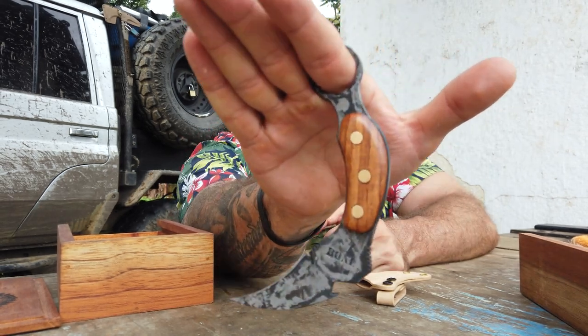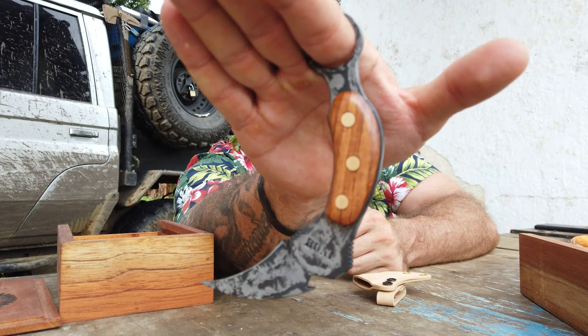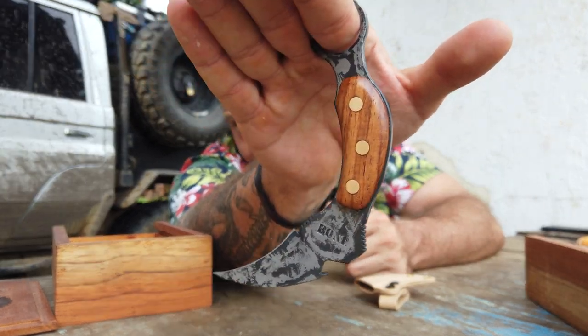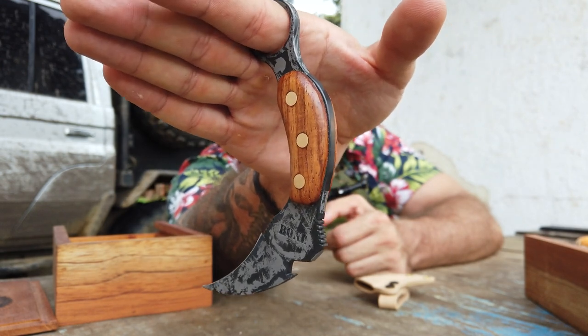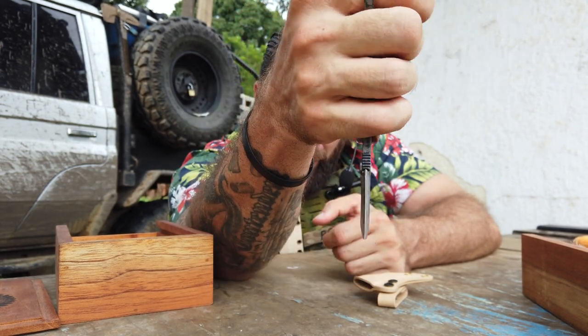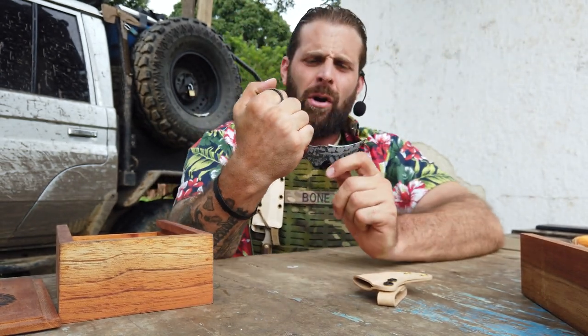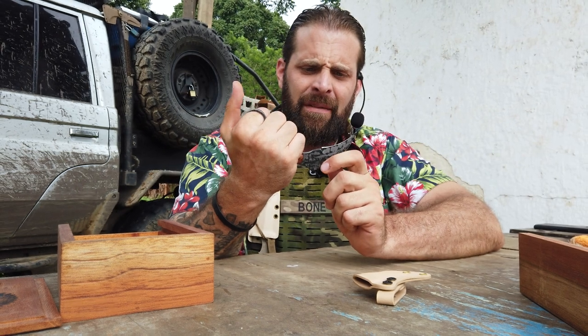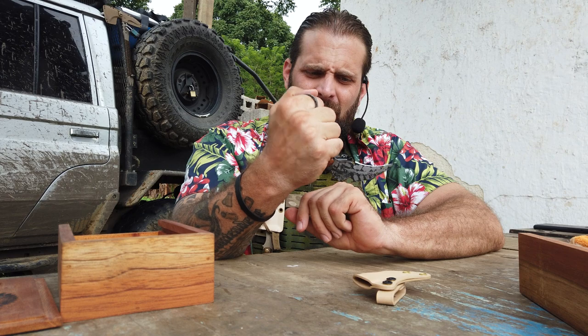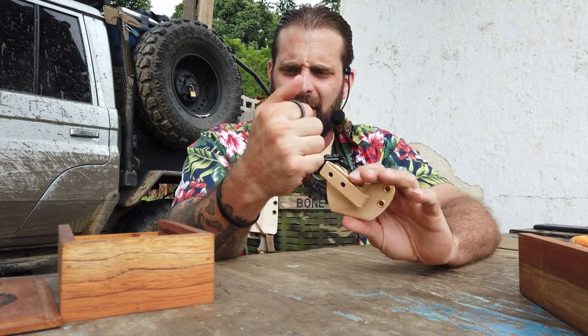We've got the beautiful hand-marked bone letters here — beautiful hand-marked bone on the front of the sheath there. Every detail is just impeccable. Bronze rivets, Cocobolo wood, shaving sharp. There's really no way you're going to accidentally cut yourself here, and it's just a beautiful overall system.